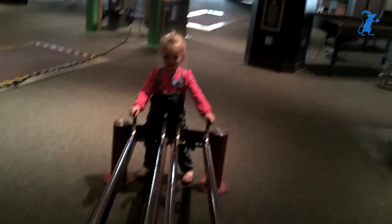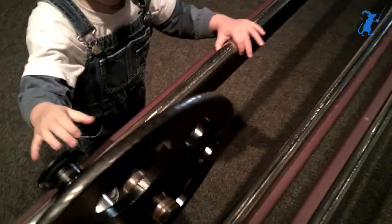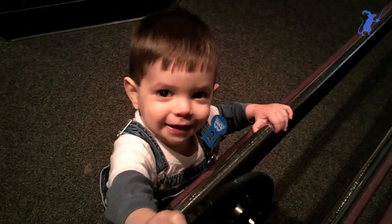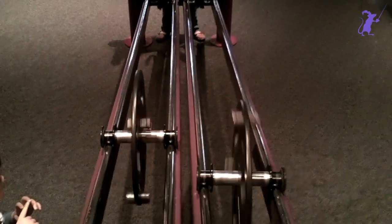Which one do you think it's going to be? This one on this side? Which one do you think it's going to be? Ready? Here we go. Let's try. Push. Oh, that one's going a lot faster, isn't it?